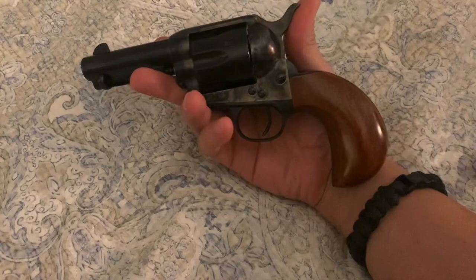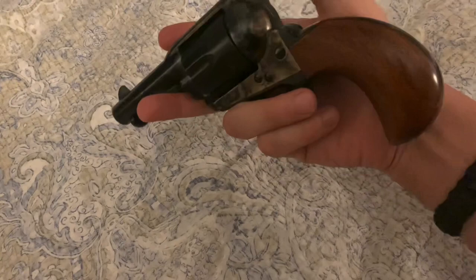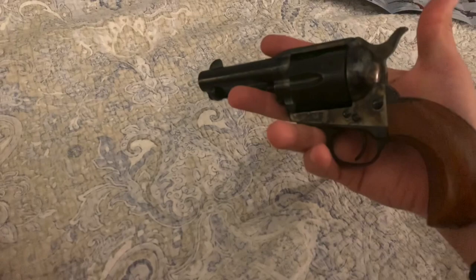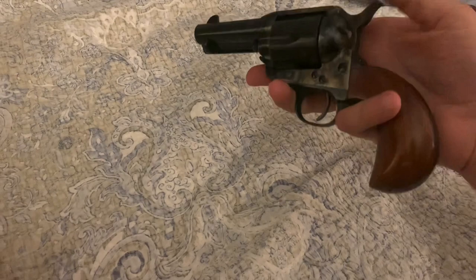The bird's head grip won't get caught on anything. It's not very pragmatic for everyday carry, but I might use it as a woods gun or trail gun at some point, and having that option is nice.